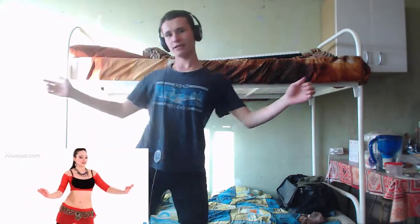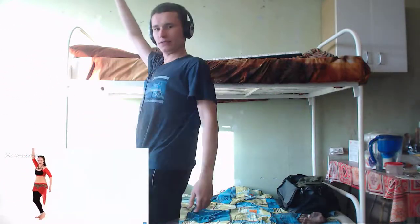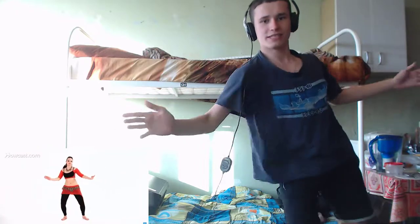Shoulder shimmy. Lift. One, and two. And like this. And go to the other side. Two, three, four. Back. Do this. One.